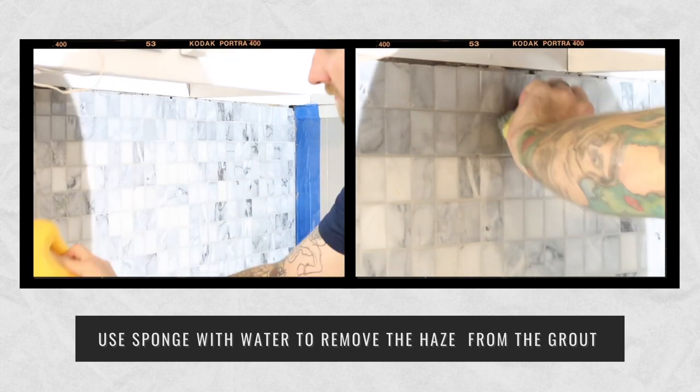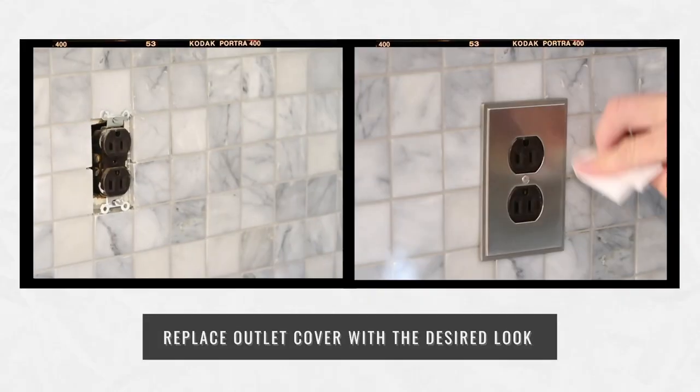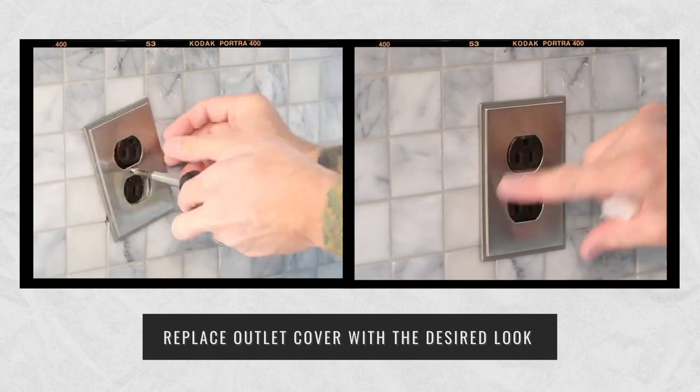If you're doing a backsplash, go with non-sanded grout, let it get hazy, then wipe it with a sponge. Mine took about six passes, but once it's clean you can put your fixtures back on.